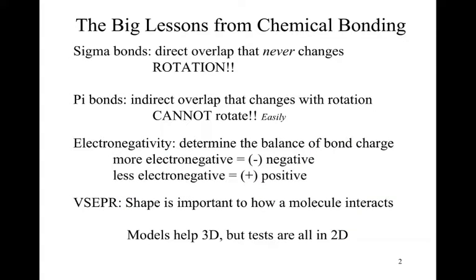The big lessons we need to remember from chemical bonding: sigma bonds, which are single bonds, have a direct overlap of the hybridized molecular orbitals, and that overlap will never change until we physically break the bond. This means we can rotate about a sigma bond without any problems, so all model kits allow for free rotation about a single bond.